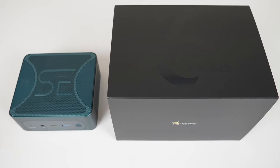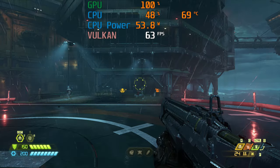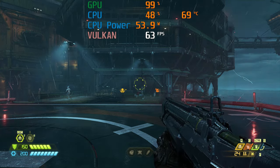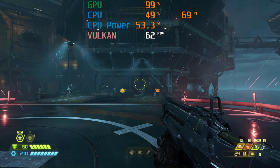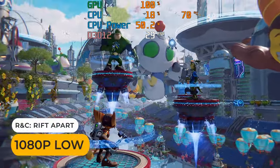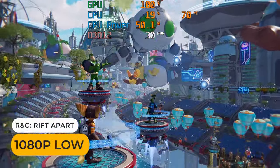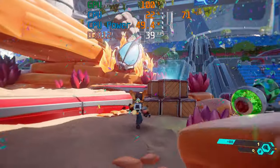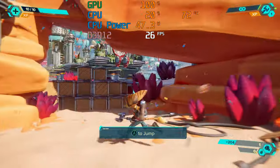But does it actually hold up in gaming? Yes. Unlike the UM773 Lite, the frame rate doesn't start tanking after 15 minutes or so due to overheating. Let's check out the game and emulator results. Starting with a recently released title to see how the integrated graphics hold up — but even at 1080p low, there still isn't a steady 30fps in Ratchet and Clank Rift Apart.